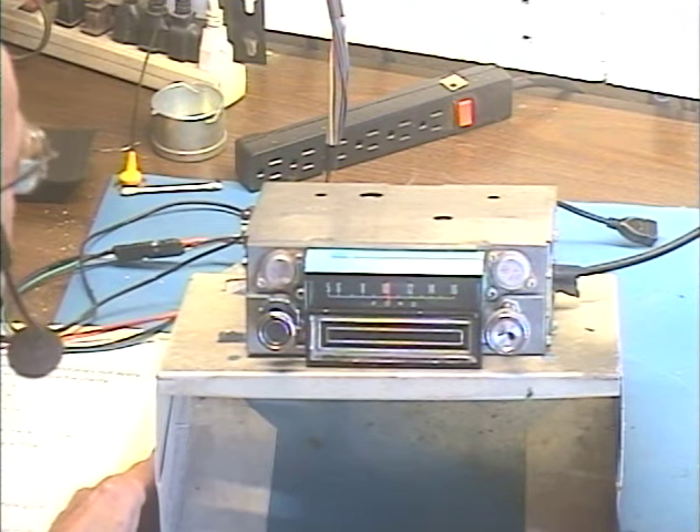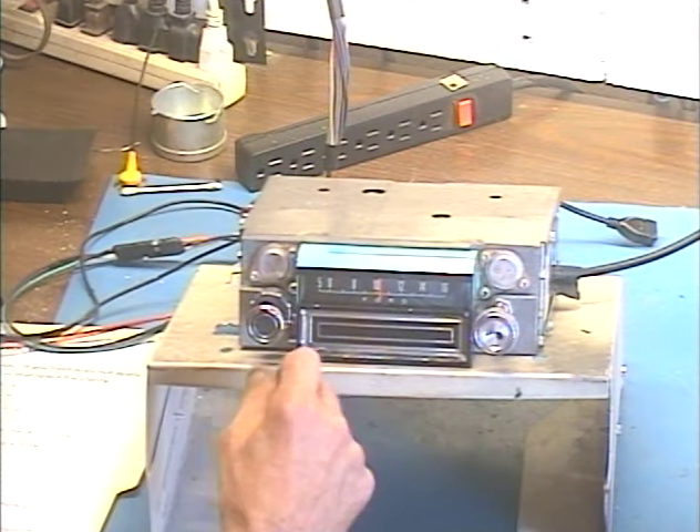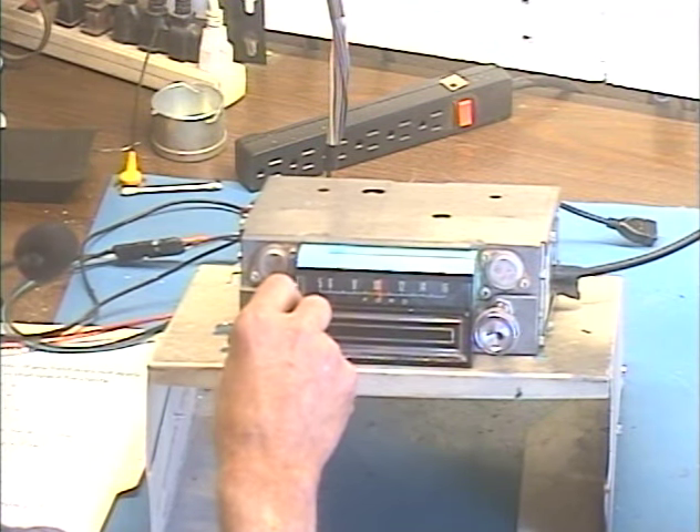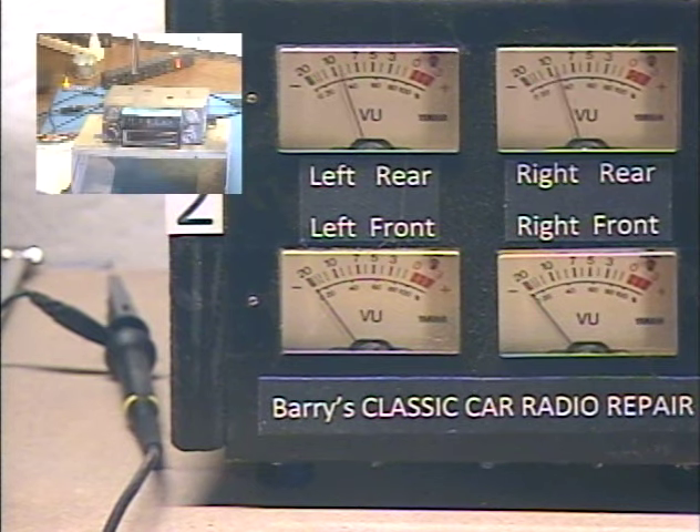So let's go ahead and turn everything on and make sure it works before we send it back. I've got it set to AM at the moment, to the one strong station I get in my area.